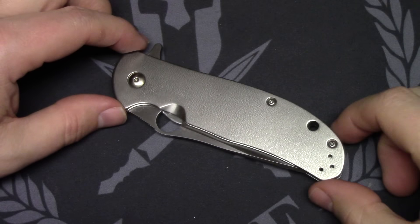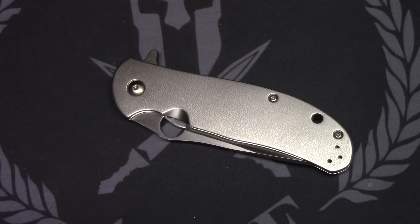Alright guys, I think that's going to wrap up my first impressions of the Spyderco Advocate. Any questions or comments, leave them down below and we'll see you in the next video.